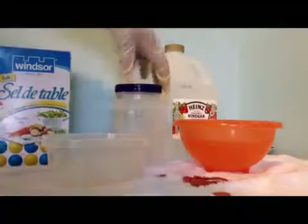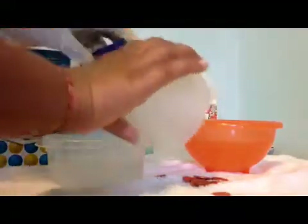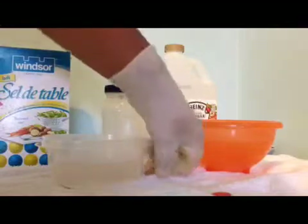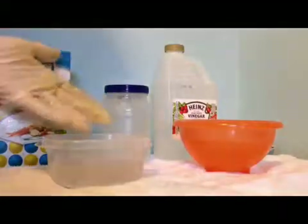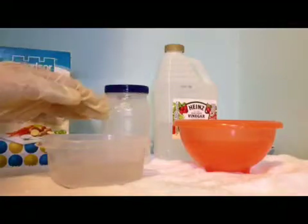After you take your bottle, pour it in the bowl without water, and then you take your pennies, put them in there, and you'll have to wait like three or five minutes. I'll come back in five minutes.